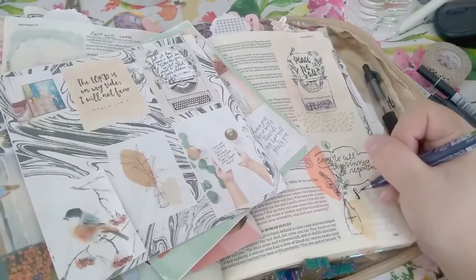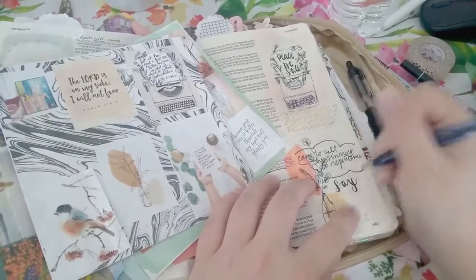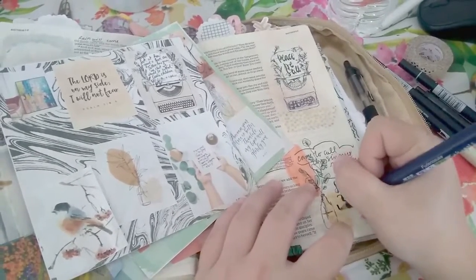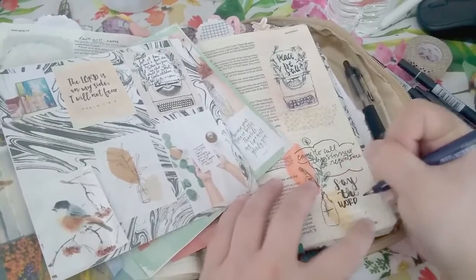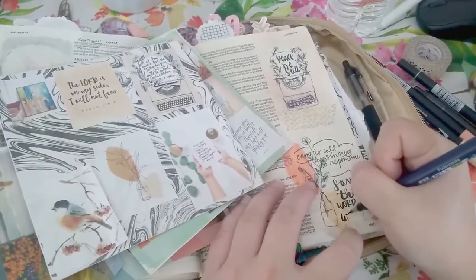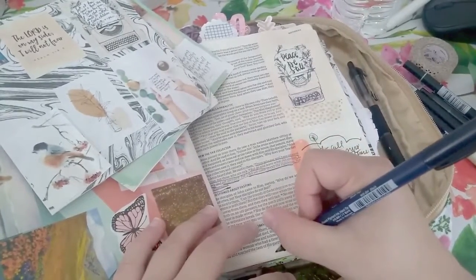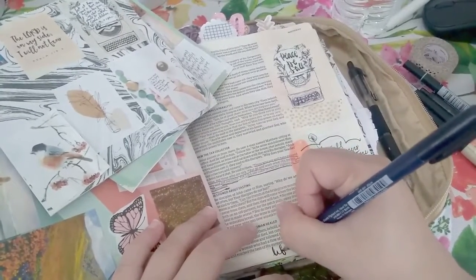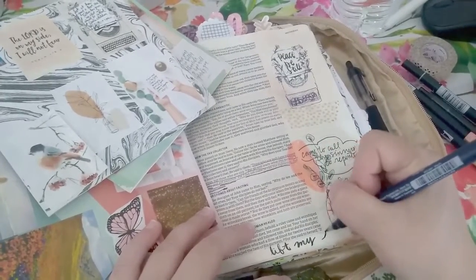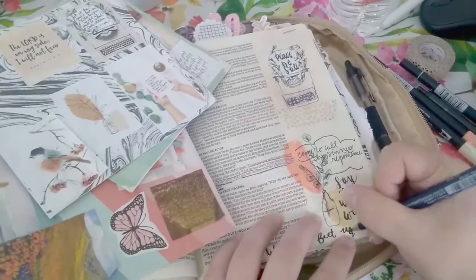But now I'm going to copy the rest of the Peace Be Still verse, which says, 'Say the word and I will lift my feet upon the sea.' And instead of going for the obvious image of a sea, I kind of decided to create my own little design. And when you're doing these methods, you have time to reflect on the Bible verse and what you're doing, and later when you look back at it, it's beautiful.